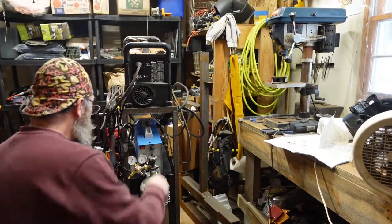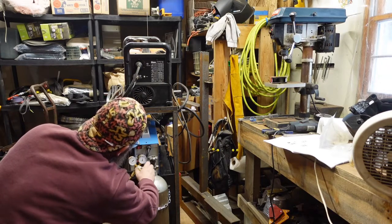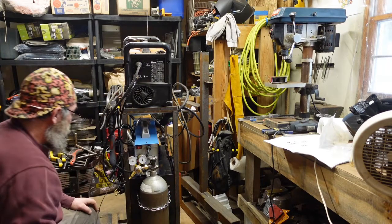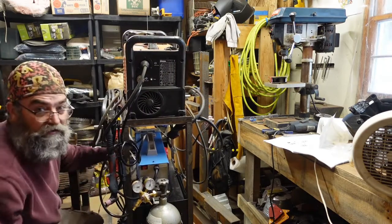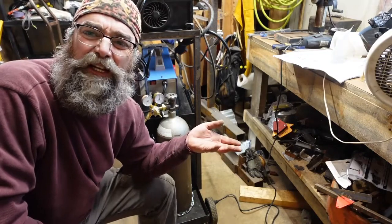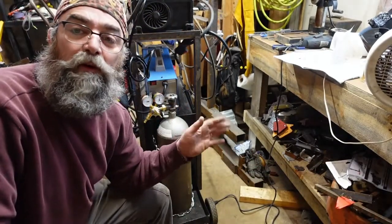Now we're going to turn on our gas and adjust our output. I'm going to put this at about 17 CFM. I set my regulator — I'm at about 17 CFM. When I was in class I was setting it at about 15. They say between 15 and 20 is good, so I set it to about 17. We're going to have to play with it and go from there.